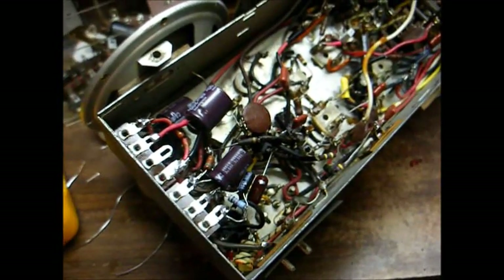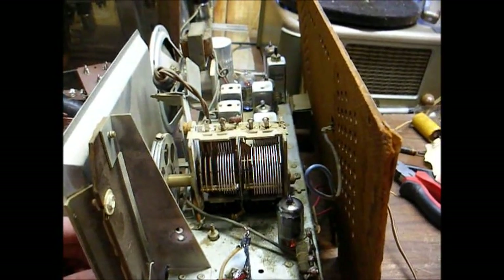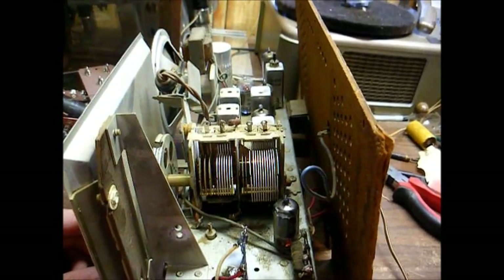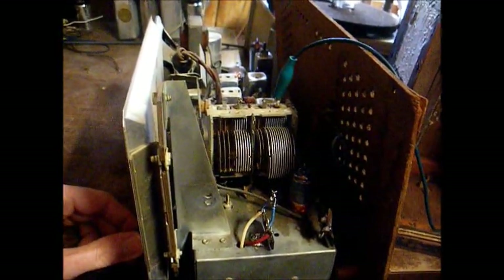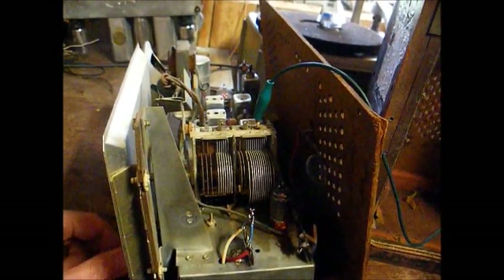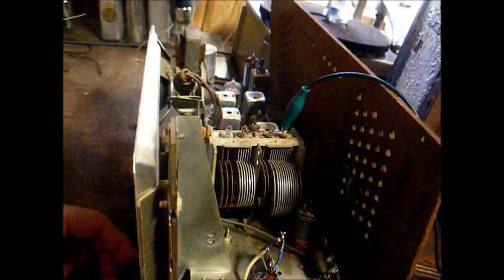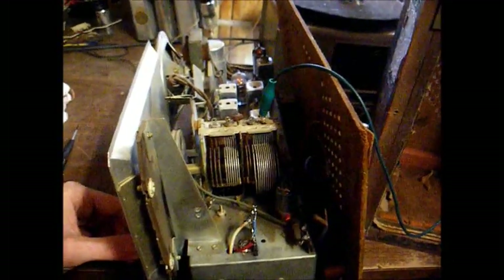Let's fire it up and make sure we have everything wired correctly — if we do, it should play. It's playing! But we still have things to do to improve the situation. Here we are on AM. FM is doing reasonably well. I had to adjust the FM oscillator slug to get the stations to come in on the right point on the dial.